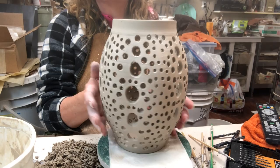Once it gets completely bone dry, I'll be ready to bisque fire it.